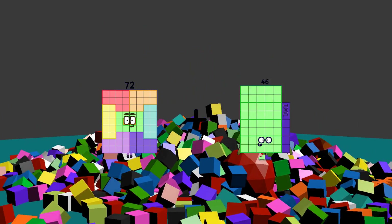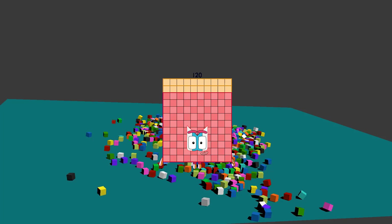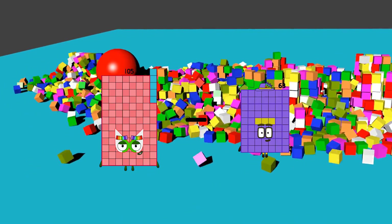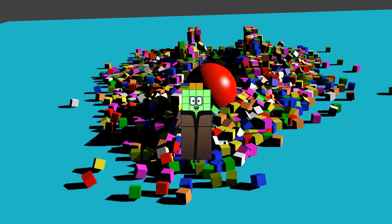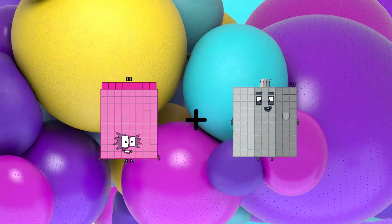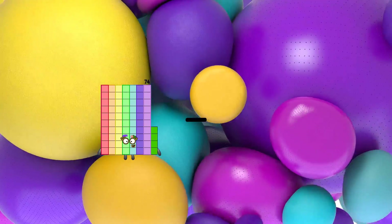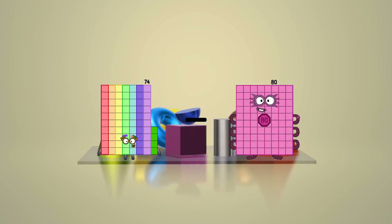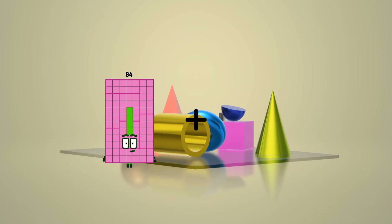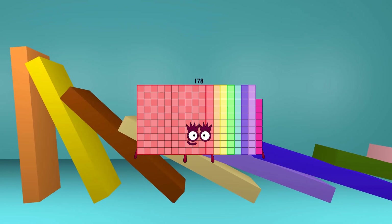72 plus 48 equals 120. 105 minus 63 equals 42. 88 plus 35 equals 123. 74 minus 46 equals 28. 84 plus 94 equals 178.